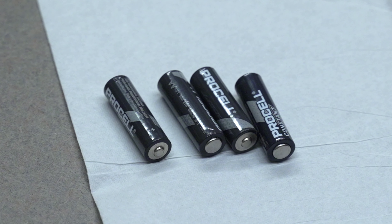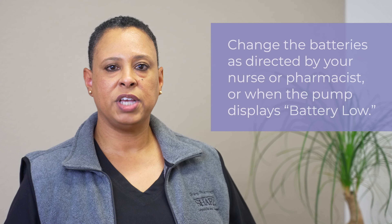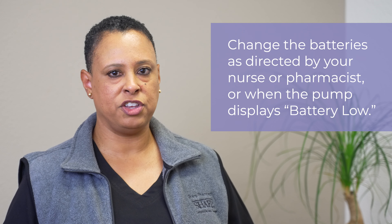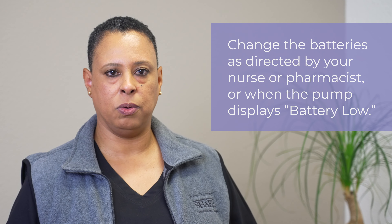You will need four new AA batteries. You will want to change the batteries as directed by your nurse or pharmacist, or when the pump displays battery load.